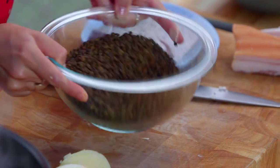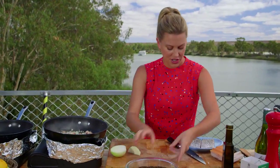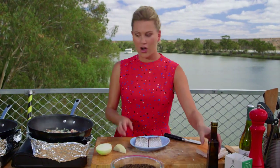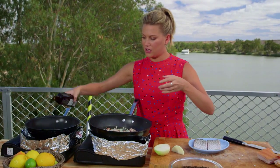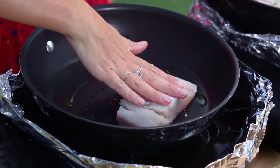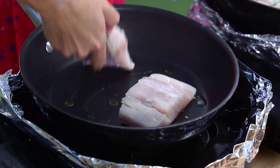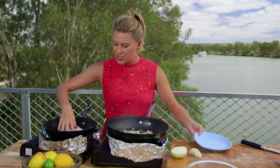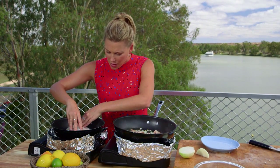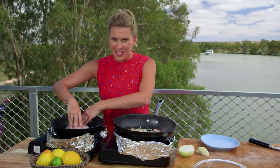This fish takes around four minutes to cook in total, so let's get it on. This other pan is really hot — olive oil in — and in with our fish, skin side down. Good sizzle. When you put the fish in, I always just for the first 30 seconds hold it down. Holding it down is going to help it get that skin really crispy and stay super flat.